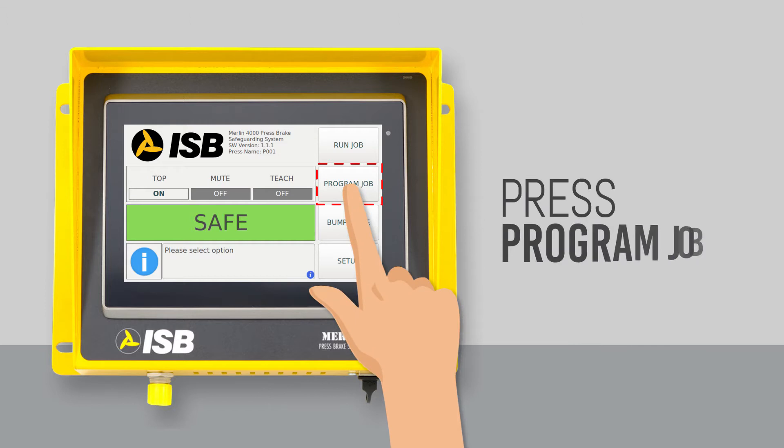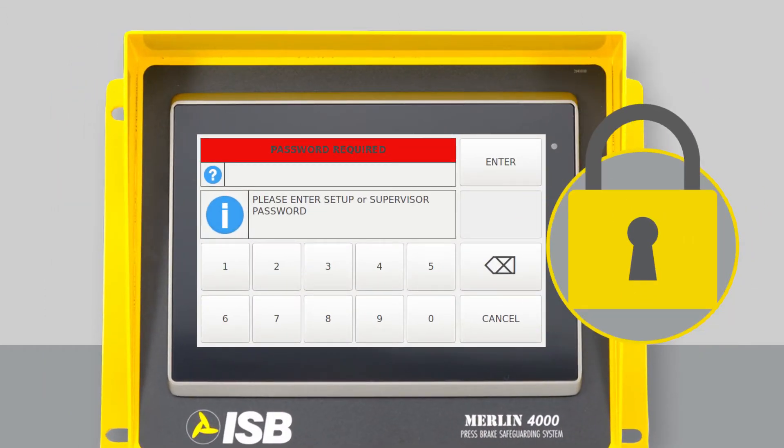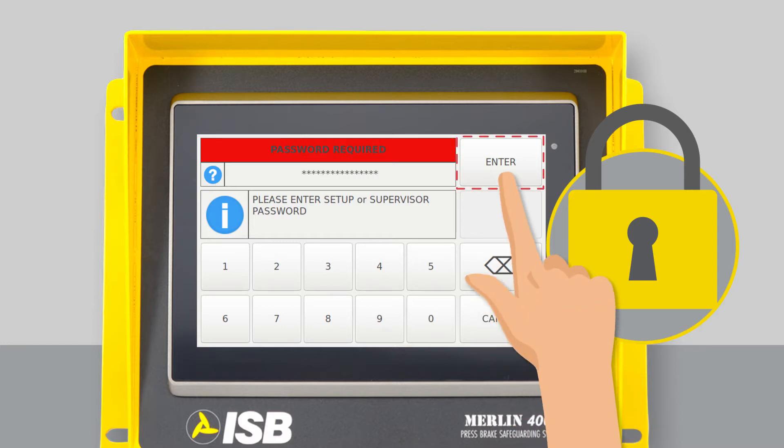Press program a job. You must first enter the setup or supervisor password to unlock access to the Merlin 4000. Once you enter your password, press enter.